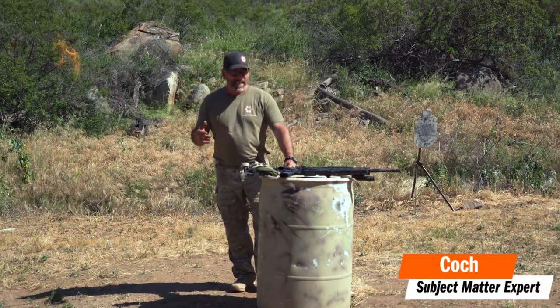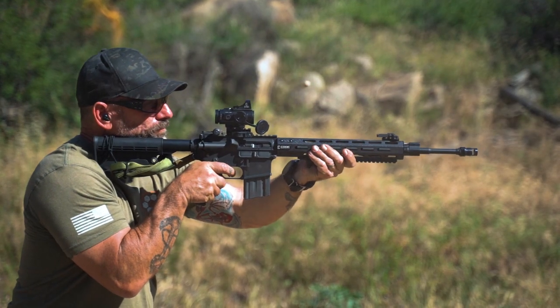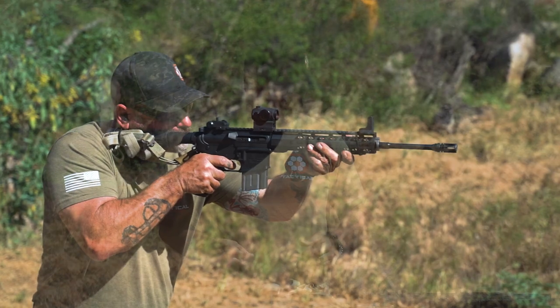It's Coach with Tactical Hive. I'm out here on the range today and I want to talk to you a little bit. I've been getting asked about the proper height for optics. When I was operating, red dots were fairly new back in 1995 when I was going through green team.